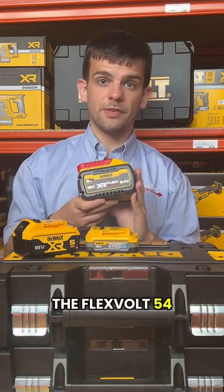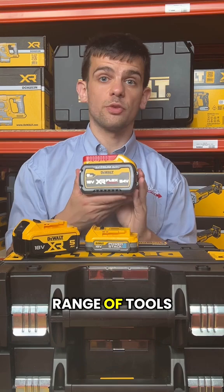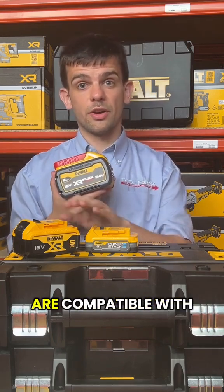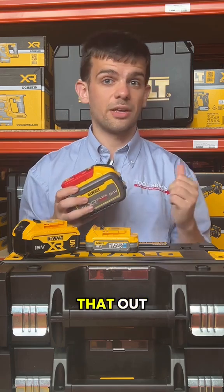Finally, we have the FlexVolt 54 volt batteries. They can work on both the 54 volt FlexVolt range of tools and also on the 18 volt range of tools that the other two are compatible with as well. We have another video explaining how that works — you can check that out.